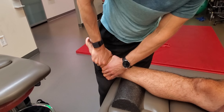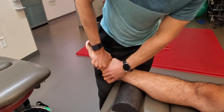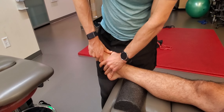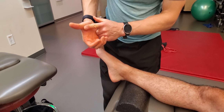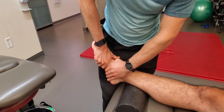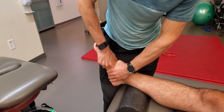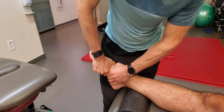I can also get from plantar to dorsum. Staying along the medial aspect, I drop down, grasping through the thenar eminence with good pad placement, and I'm looking at how the first ray plantar flexes and dorsiflexes.